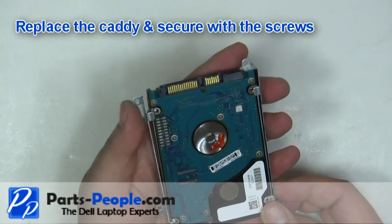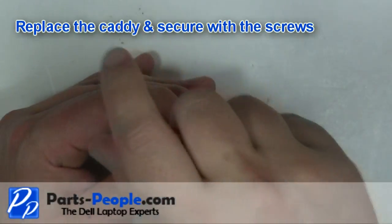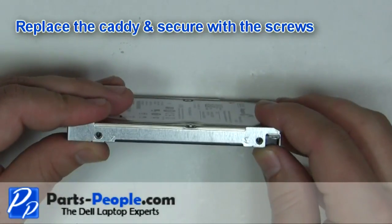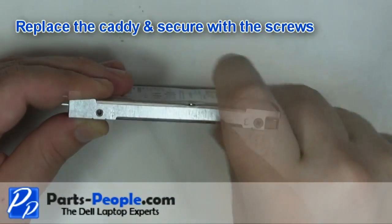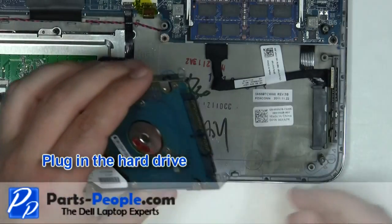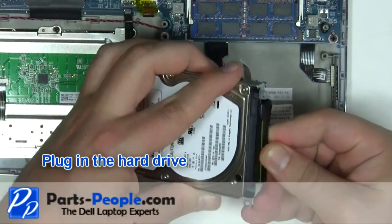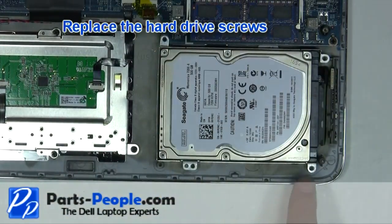Replace the hard drive caddy and secure with the screws. Plug in the hard drive. Replace the hard drive screws.